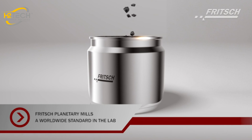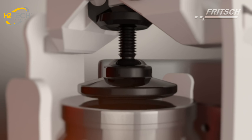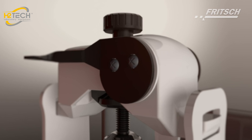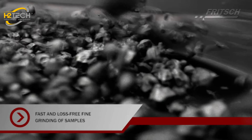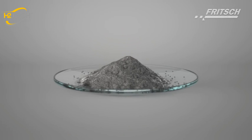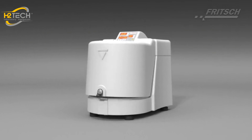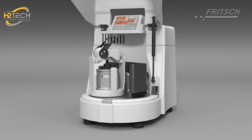Fritsch Planetary Mills Classic Line are the laboratory standard worldwide for wet and dry grinding of hard to soft, brittle or fibrous materials. They are synonymous with fast, loss-free fine grinding of samples, operator-friendly, consistent reproducibility and long, reliable service life even under continuous heavy-duty usage.